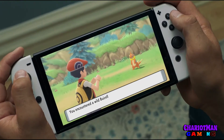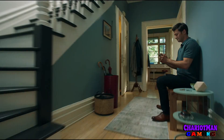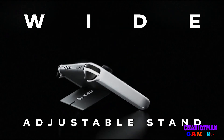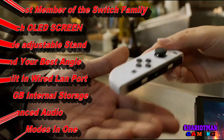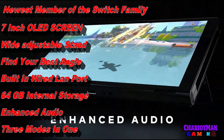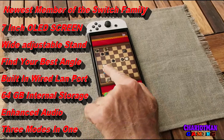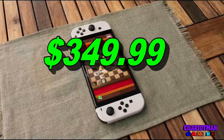We finally have the reveal of the Nintendo Switch OLED model — it's finally been revealed. It looks pretty freaking good. It's going to be the newest member of the Switch family. It's got a wide adjustable stand, a seven-inch OLED screen, you can find your best angle, a built-in wired LAN port, 64 gigabytes of internal storage, enhanced audio, and three modes in one.